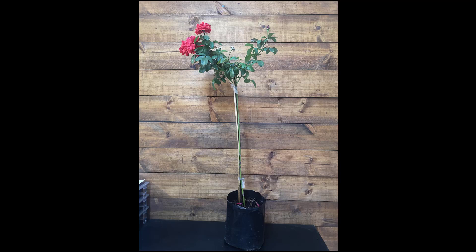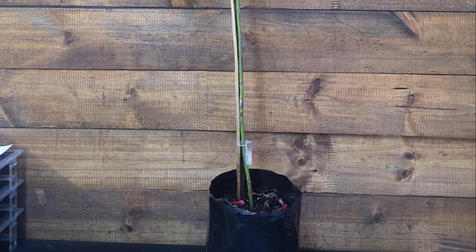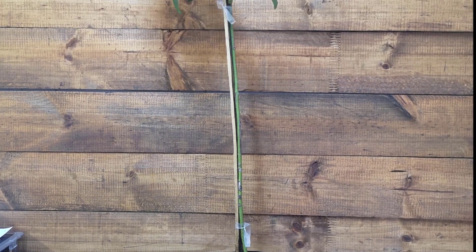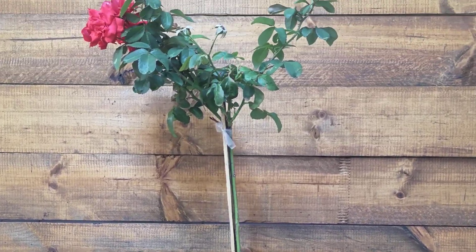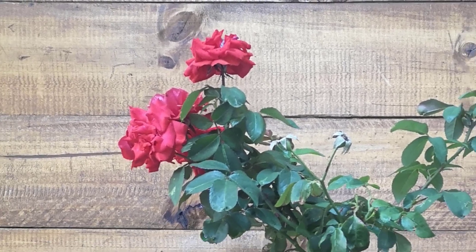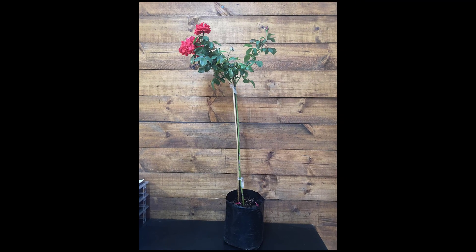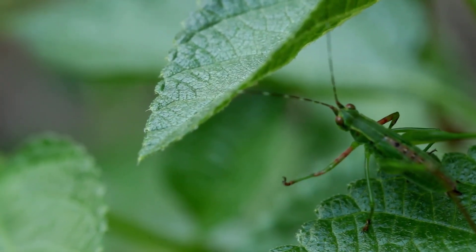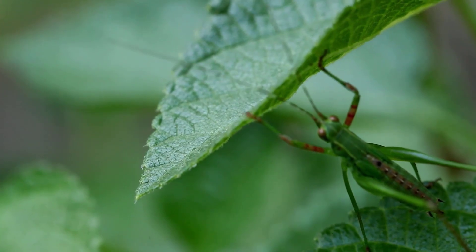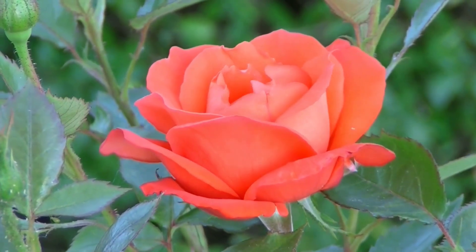The rose plant can be divided into two parts. The lower part is called the rootstock and the upper part is called the scion. As the name suggests, the rootstock contains the root system and the lower parts of the plant stem. The scion includes the upper parts of the stem, the leaves, and the flowers. The rootstock and the scion of all commercially propagated rose plants will most likely belong to different cultivars. Rootstocks are often favored for their ability to withstand disease and pests, while scion cultivars are mainly chosen based on their flowers' appearance and their growth habit.